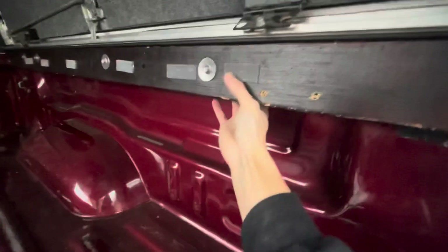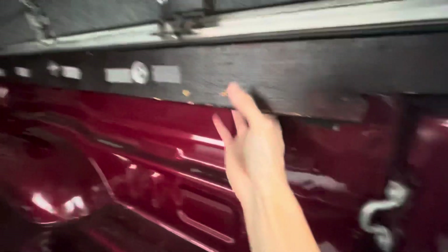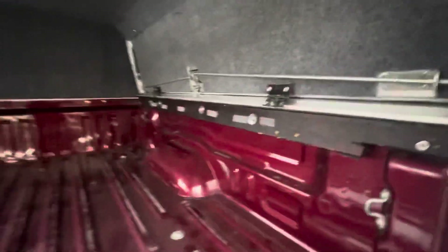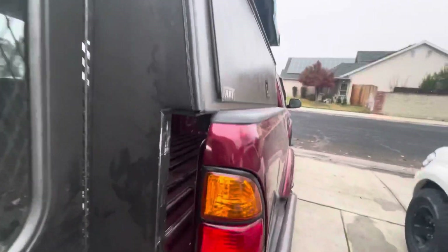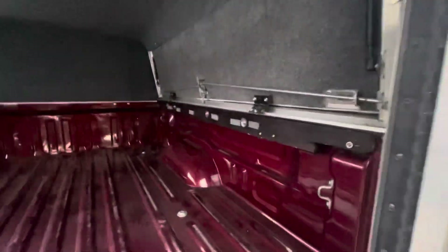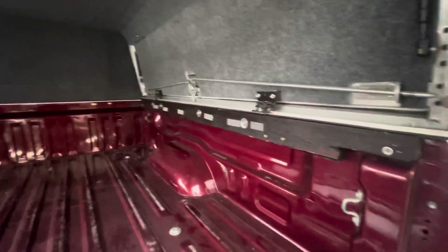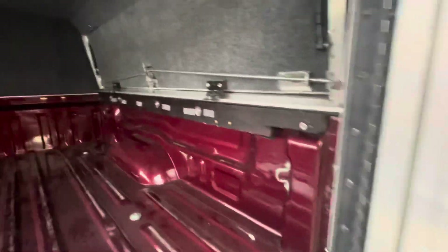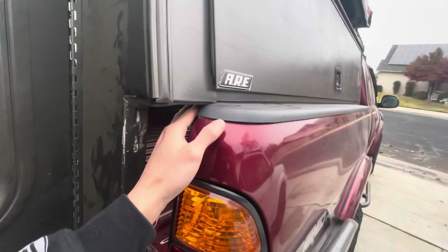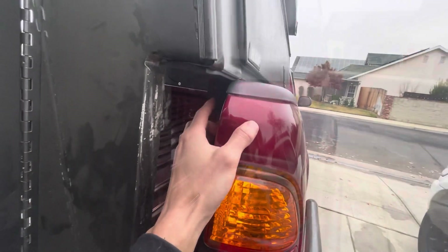What I did to get it to fit was add a two-by-four on each side of the bed rail. I drilled holes into the side — there's actually a small lip that comes over — and it's bolted in. That gave it the extended bed that I needed. You can see it allows the topper to sit supported where it needs to be. Then the next thing was figuring out how to seal it.